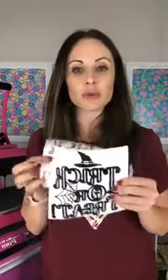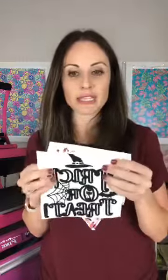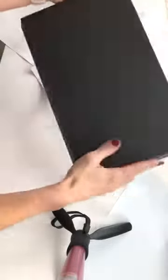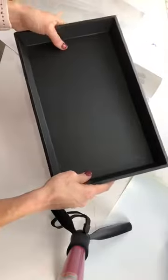I could have used registration boxes, which is where you put a box on either side, but I decided I didn't want to do software today. So I'm going to show you how to line this up. If you wanted to — first, let me give you this little tip. This is what I was going to do in the beginning: I was going to use this adorable tray from Michael's. This is an Art Minds bulk buy — it's this super cute tray that I was going to put a sugar treat design on.